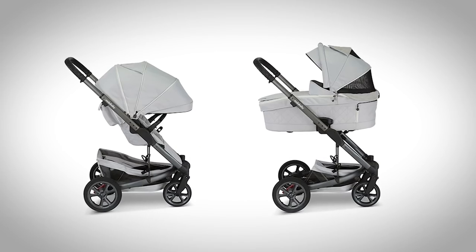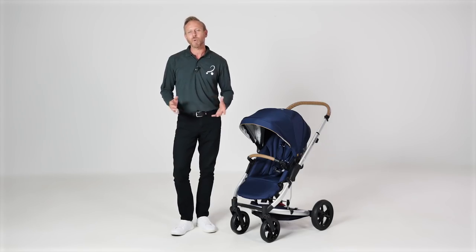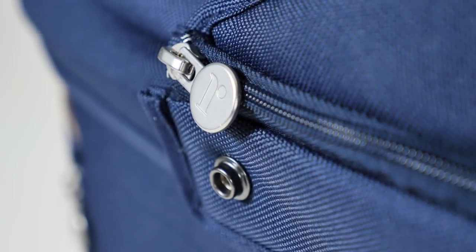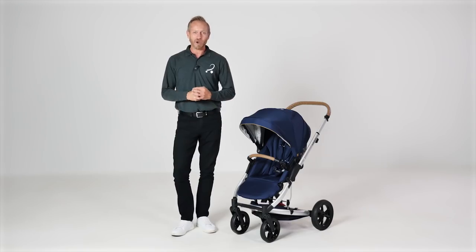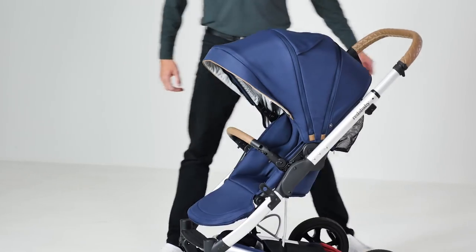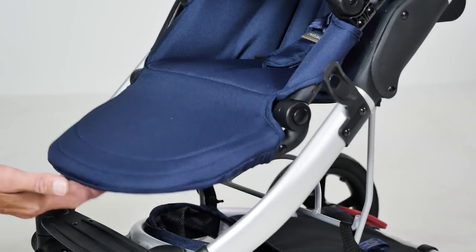There is an extra luxurious version available in the Jive 2 Platinum, but even with the standard Jive 2, the quality and attention to detail is evident in the seat and carry cot, right down to the logos and zips which add that extra touch of style and substance. The height and width of the seat are fantastic, leaving plenty of room for the tallest of toddlers. The recline is easy to operate with three positions to choose from, and there is also an adjustable footrest.